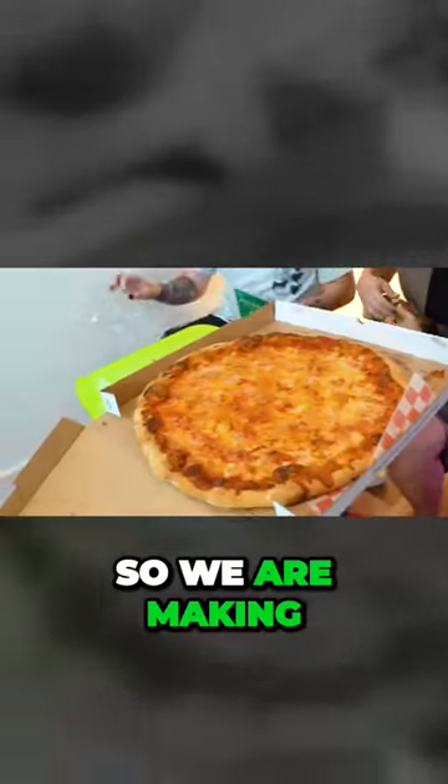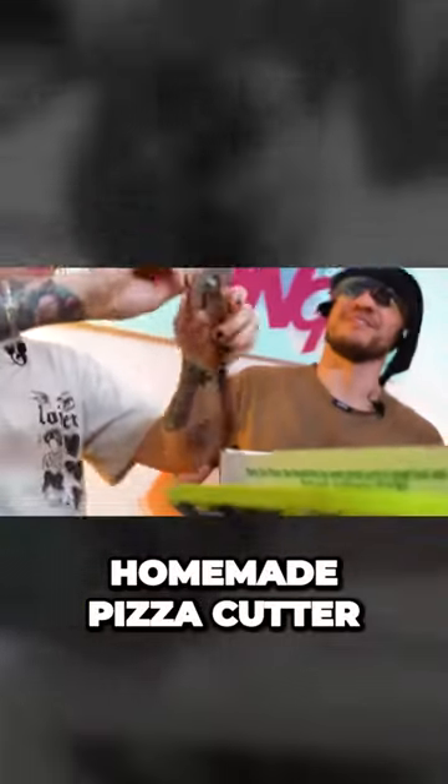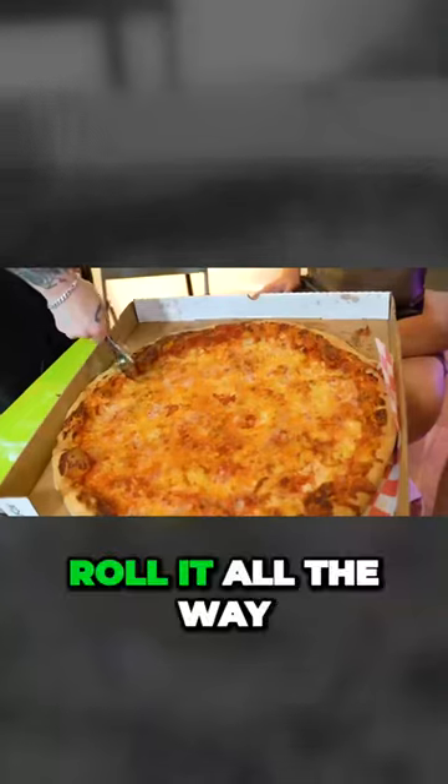There was no bull. So we are making a homemade pizza cutter that we saw on TikTok. Alright, does it cut? Here we go. Rolled it all the way through once.